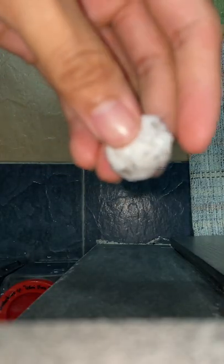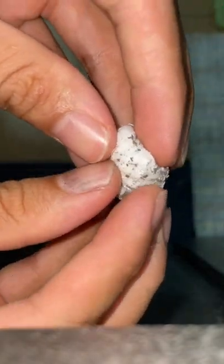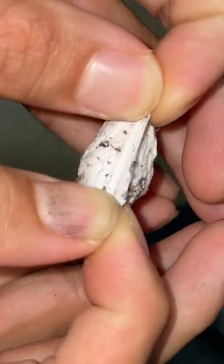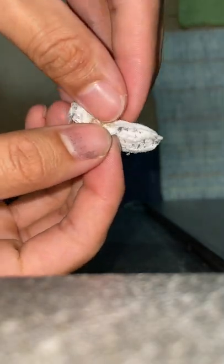This is a hundred percent infertile egg sac. We did not pair this girl. We did not introduce a male with her. She pretty much just laid this out of nowhere. So now we're going to open it and see what is inside.